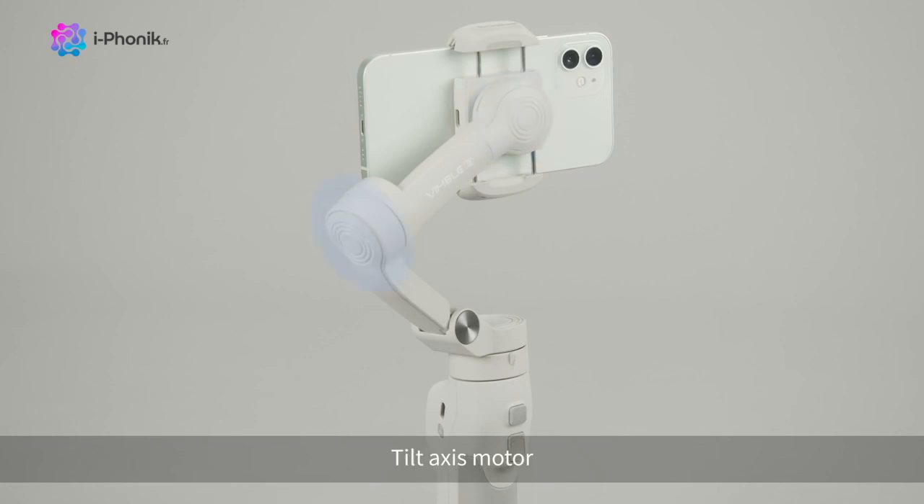The roll-axis motor, tilt-axis motor, and pan-axis motor.